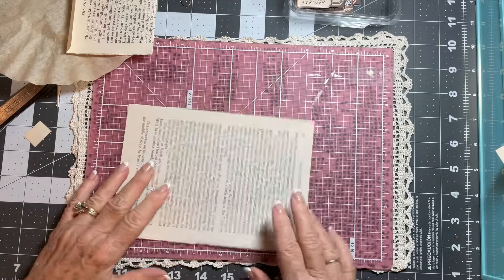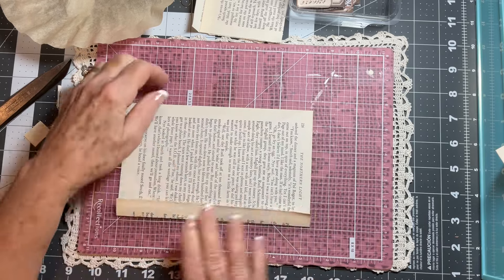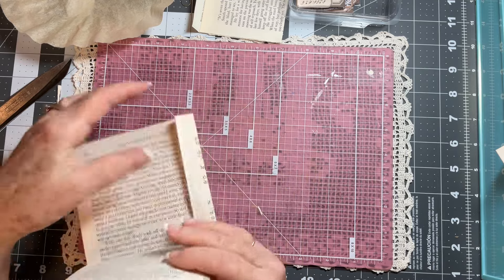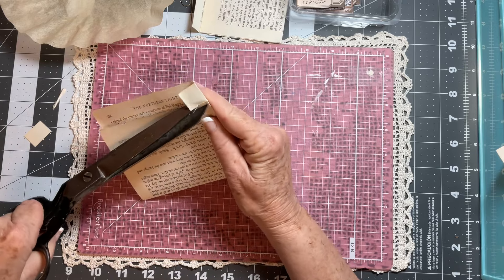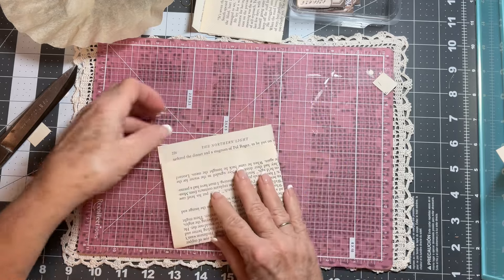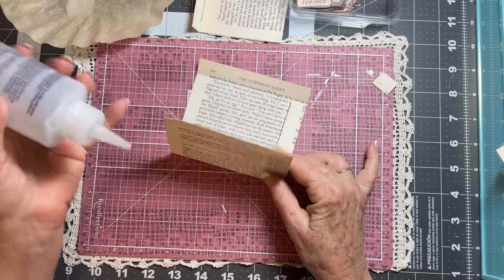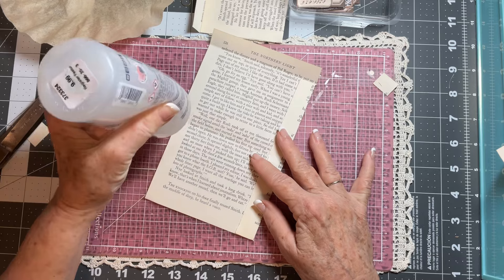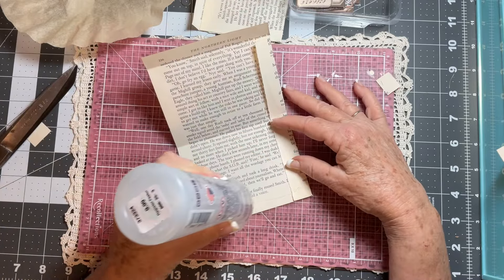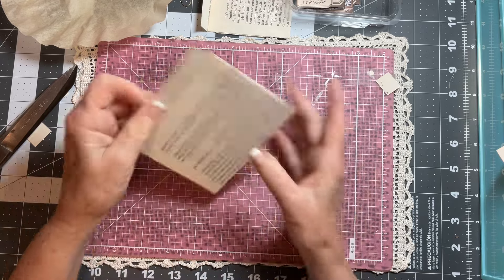That's one. We're going to fold in just like so, fold up, cut this off, fold this in, and then we're just going to run a line of glue right along the side and across the bottom like that. Then we're just going to close it up, just like so, and we've got a second pocket.